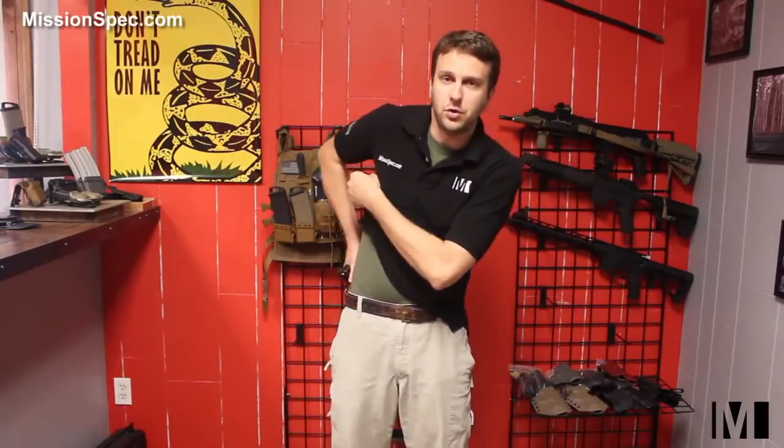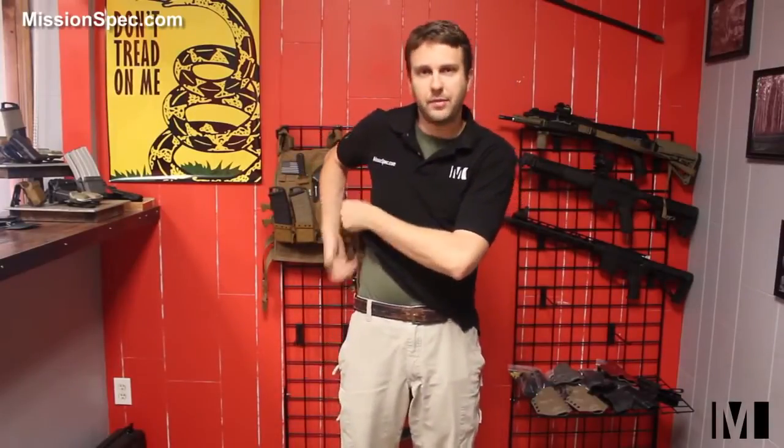The traditional two-handed draw comes usually in one of two ways. It's either putting your support hand on your chest to make sure you don't interfere with anything — that's usually for outside the waistband when you're not concealed. The traditional two-handed concealed draw is when you use your left hand to grab the shirt, grab the fabric, and get it out of the way, giving you access to your weapon.